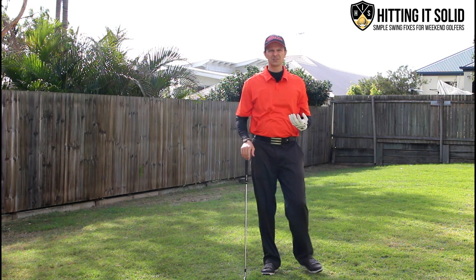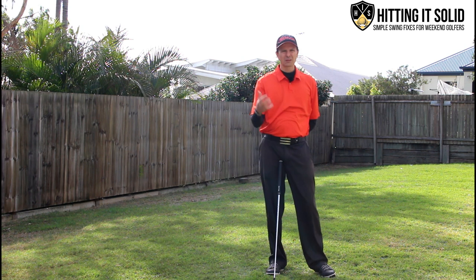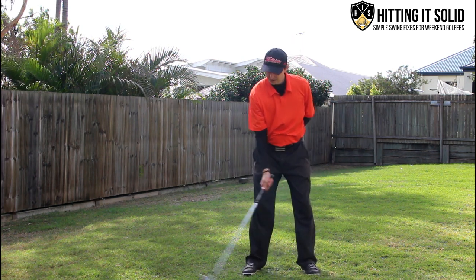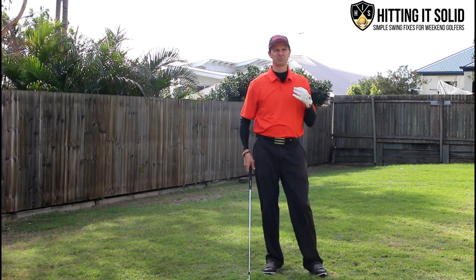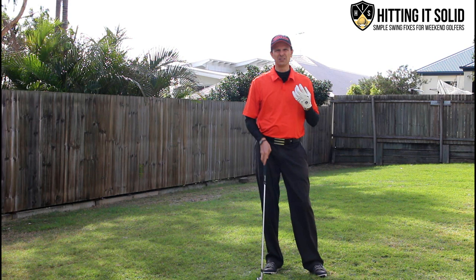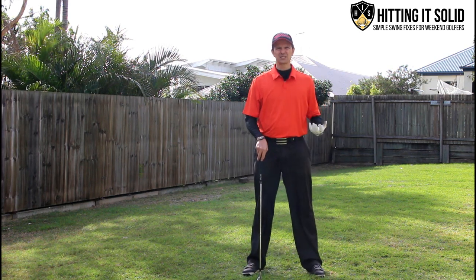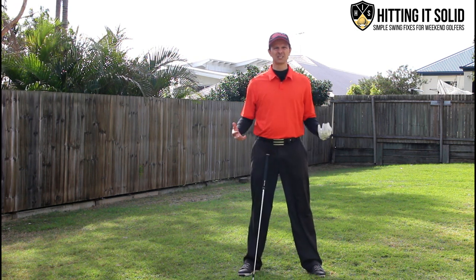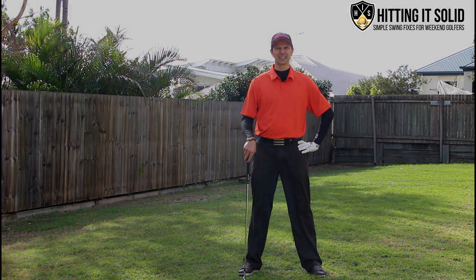Just clipping the top of that grass will really improve your golf game. Practice at home getting rid of that left arm, go to the range and actually hit balls with one arm — that should really improve the way you hit the golf ball. Don't forget to subscribe to the channel, and check out the links below for additional golf instruction. Thanks for watching — I'll see you next time.